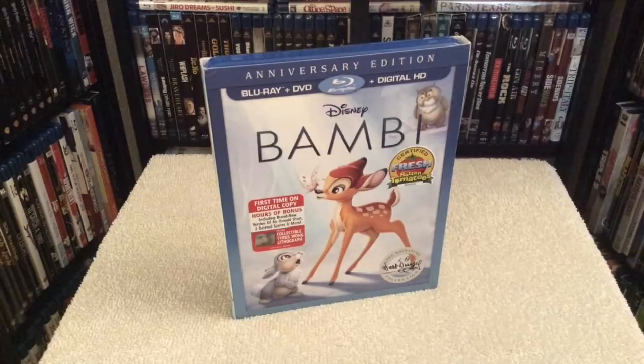This one was released right after Dumbo in 1942, and at the time of this release it was a very difficult and emotional time for America as we entered World War II. By the looks of it we might even enter World War III with the way the world is shaping up these days, but let's hope not.